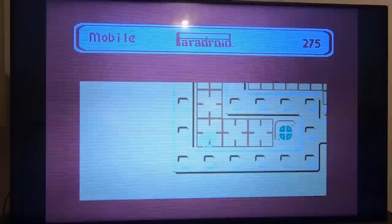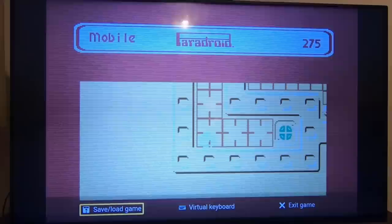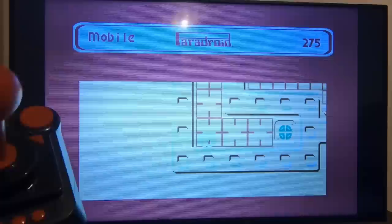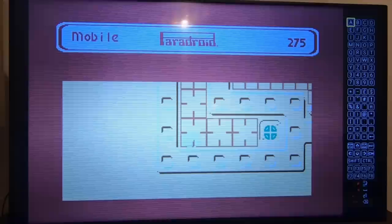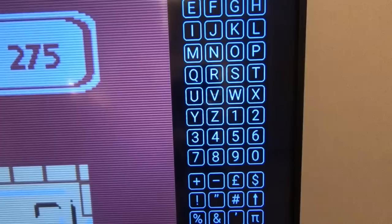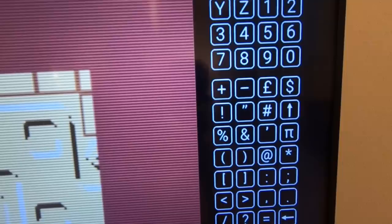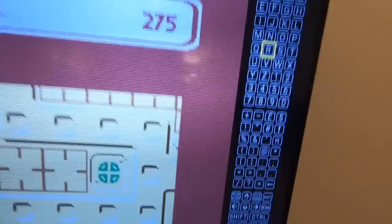If you want to come out of a game, you press a button which brings up options: you can either save or load a game, and you can bring up the virtual keyboard. If you press the button it brings up virtual keys — you can move around and pick what key you want. So if a game is asking you to press R, you move to R. Down the bottom you've got run, stop, control, home, restore, shift — and all the left keys. That's the workaround for the fact that it's a computer and computers need keyboards.